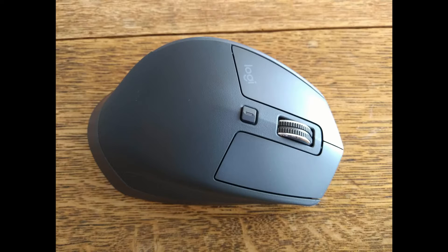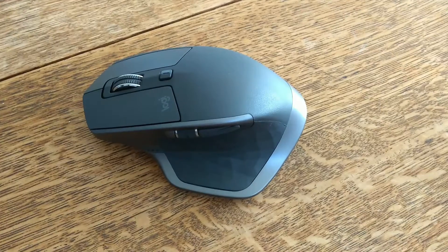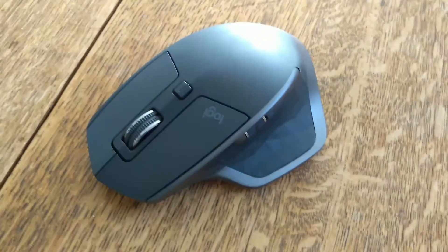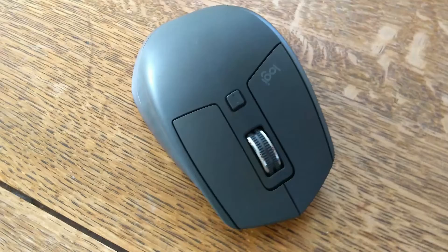If I had to make a complaint, it would be about the rubbery light coating on the mouse. Brand new, this feels really good, but as you use the mouse, it starts to wear down, creating a rather unsightly look. Overall, the Logitech MX Master 2S is an amazing mouse for the price. It's comfortable, tracks well, and the added functionality from the software only sweetens the deal.